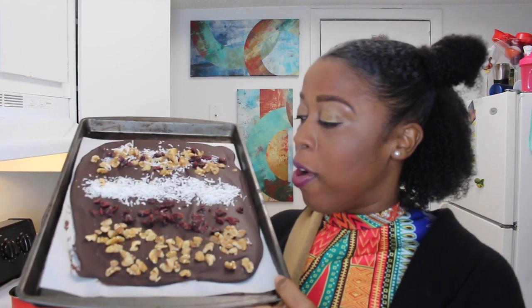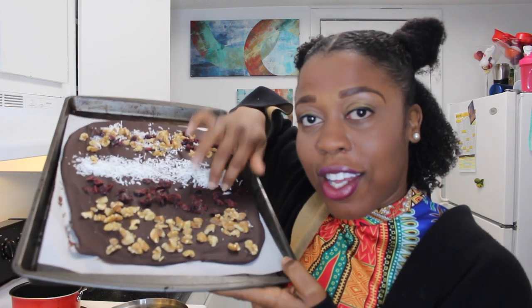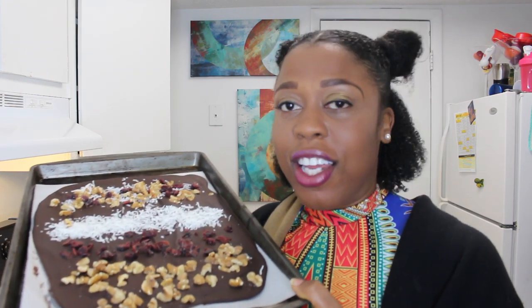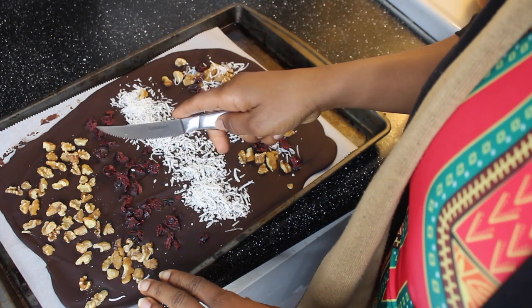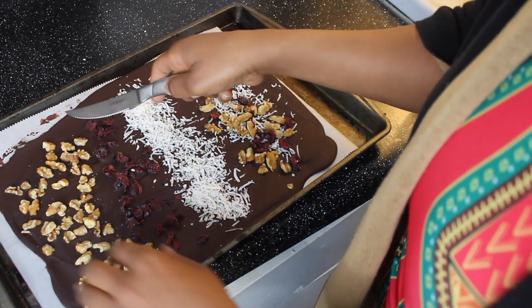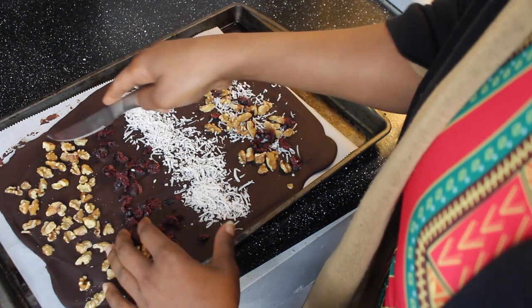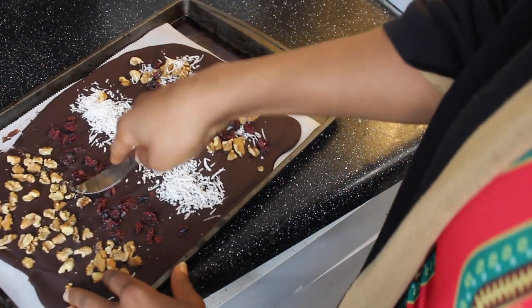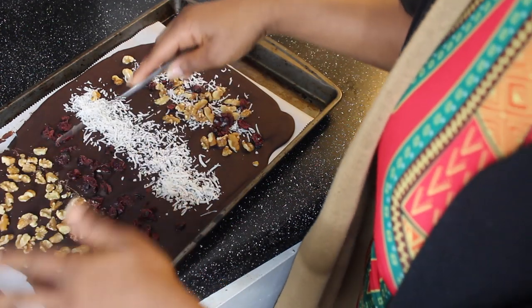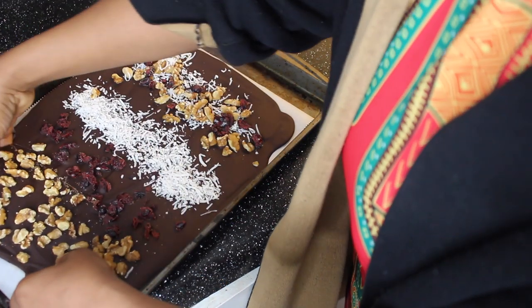Alright guys, it's been one hour and our chocolate is pretty firm, so let's break it apart. It doesn't smell as much when it's cold, but that's okay. Let's try it with a knife first to get a cute cut.